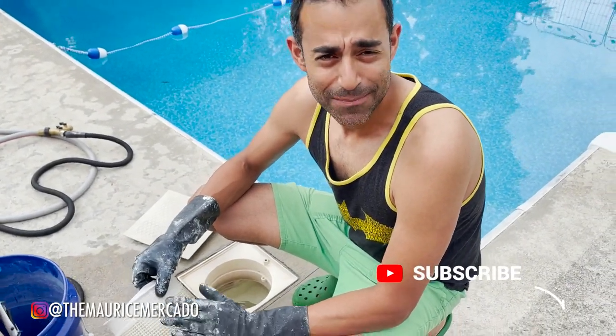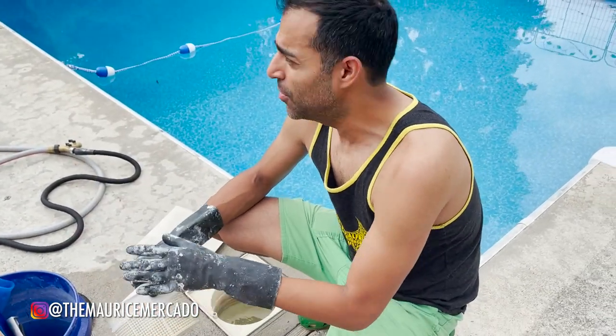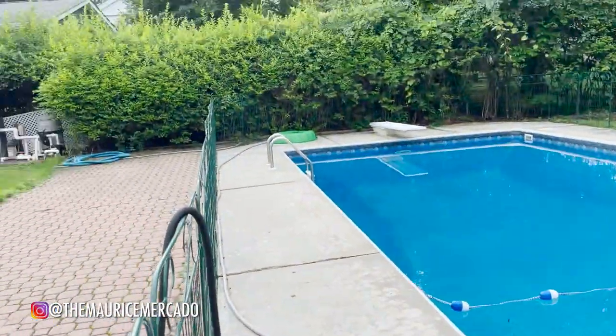We're so excited because we finally have the pool going. It's been about a week. The boys have loved it, my wife has enjoyed it — I have not. So today's the first day that I'm going to jump in. But before I do, I did a backwash one more time to clean out the filter.